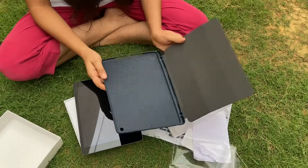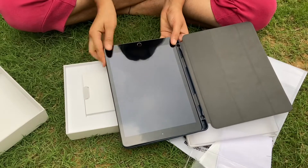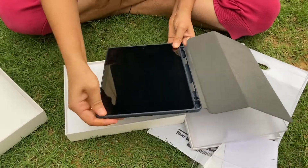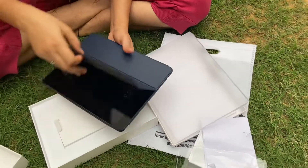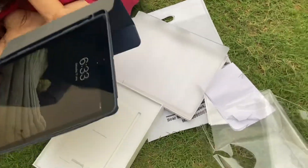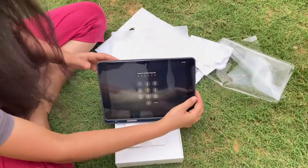Guys, here is the head cover. This is my home school area, this is my home school.